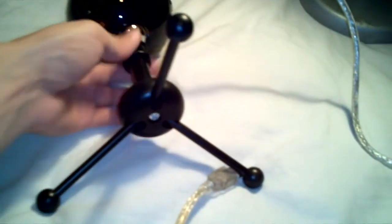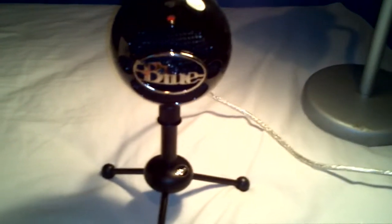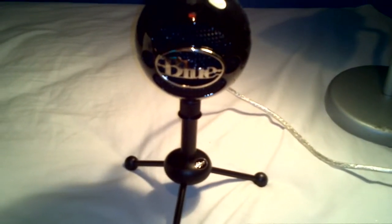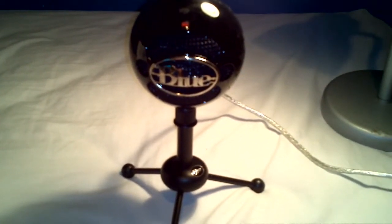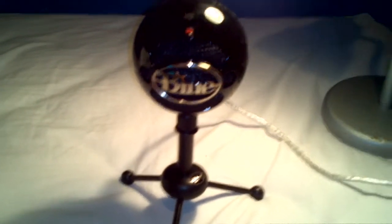The stand is kind of adjustable — you just move it up and down. Right now I'm demonstrating using my camera's microphone, which is actually my smartphone acting as a camera. The microphone is all right when I'm right next to it, but I'll plug in the Blue Snowball in a bit and edit it into the video to show you the quality.